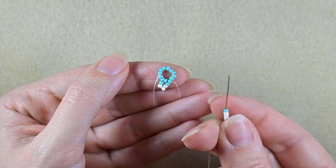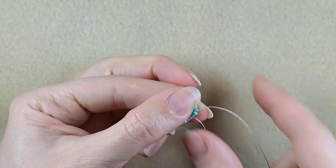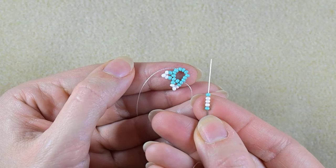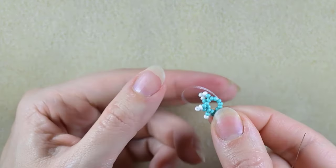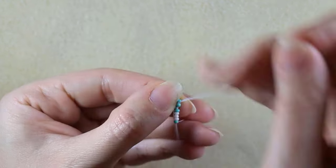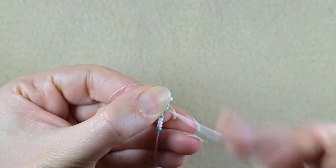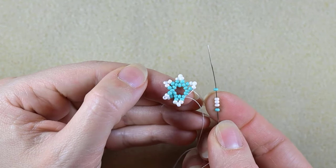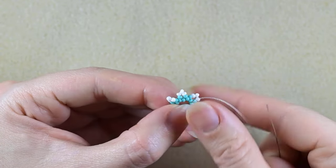Again: turquoise, three whites, and a turquoise — skip the one that's on my way and then go through the following. I repeat the same thing until the end of this row. In my last step I go through the very first bead that I've already been through.